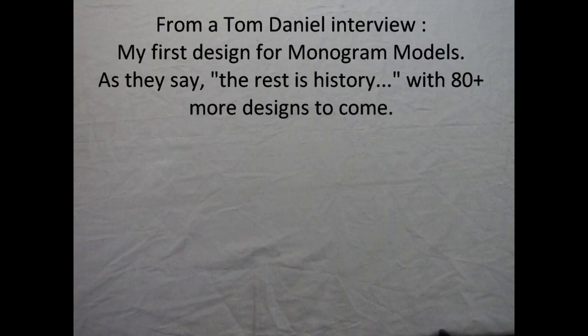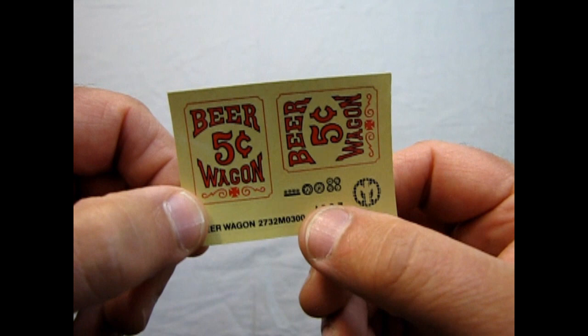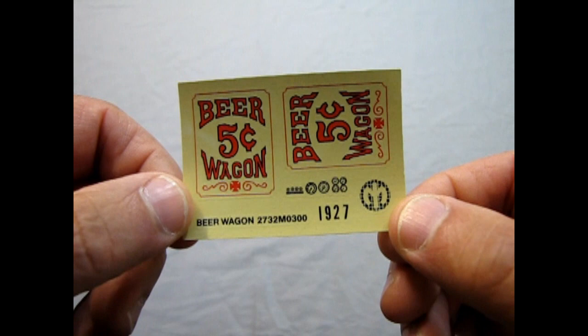Now we take a quick look at our decal sheet. It's pretty simplistic — there are only five decals: the Beer Wagon advertisements, your instrument cluster, the Mack logo, and the 1927 license plate.